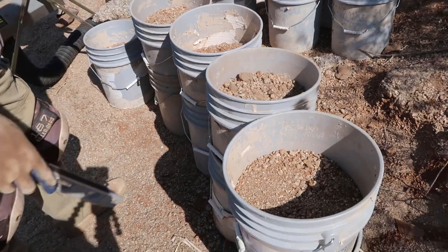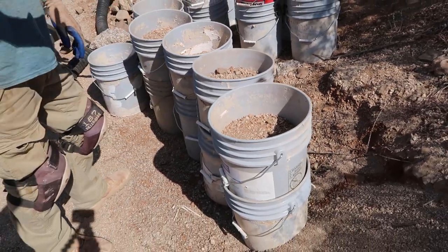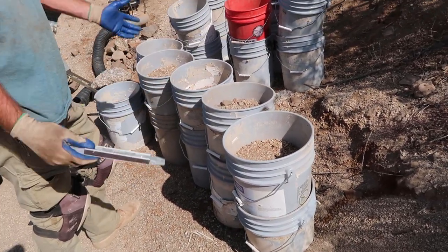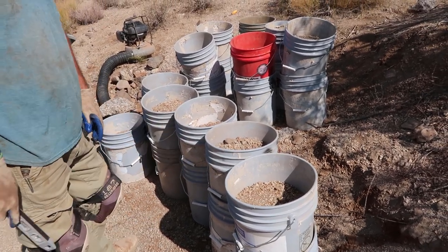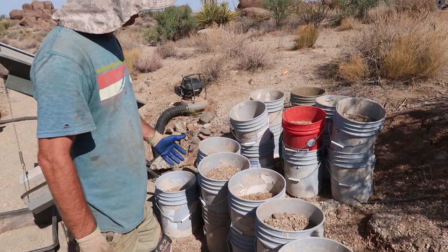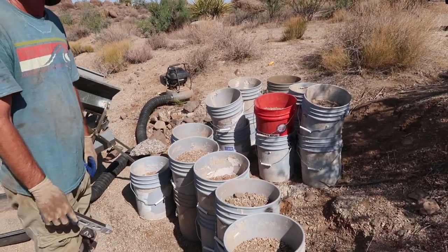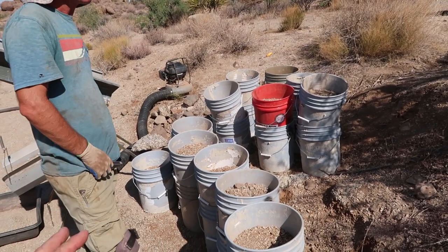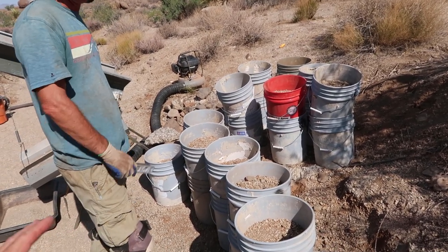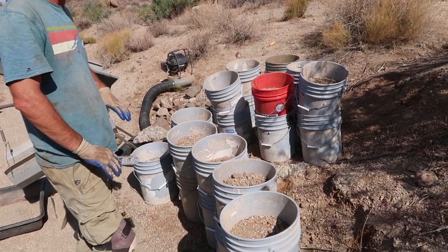I picked up these buckets on Craigslist — a dollar a piece from some paint place. These will last you like eight years; they don't break. We've left these paint buckets from Sherwin-Williams and Dunn-Edwards out in the desert for years, stacked up, because we keep coming back to use them, and they are still perfectly good.